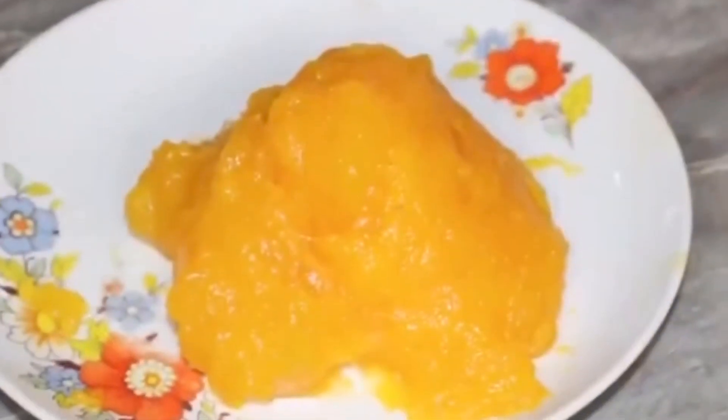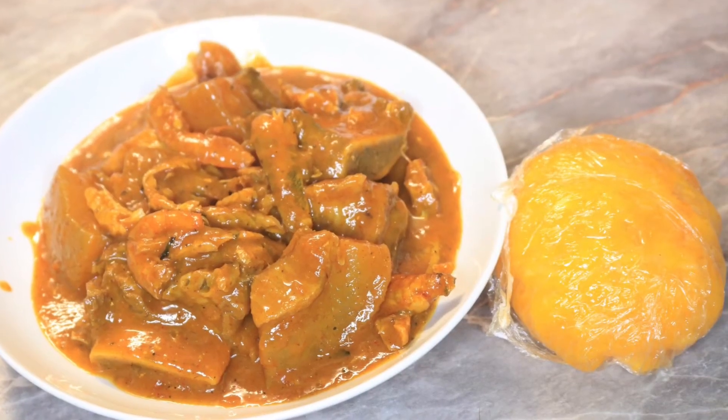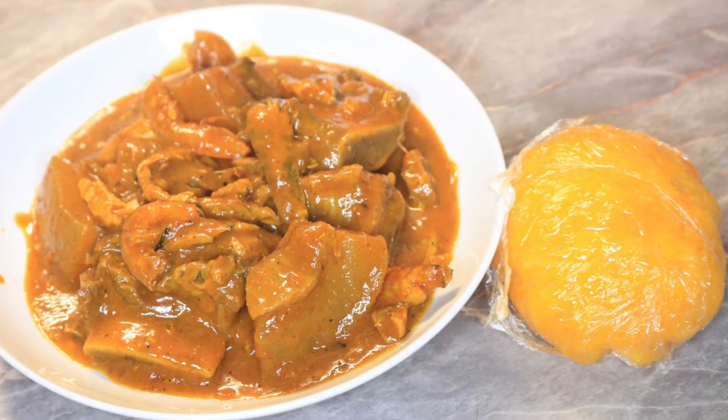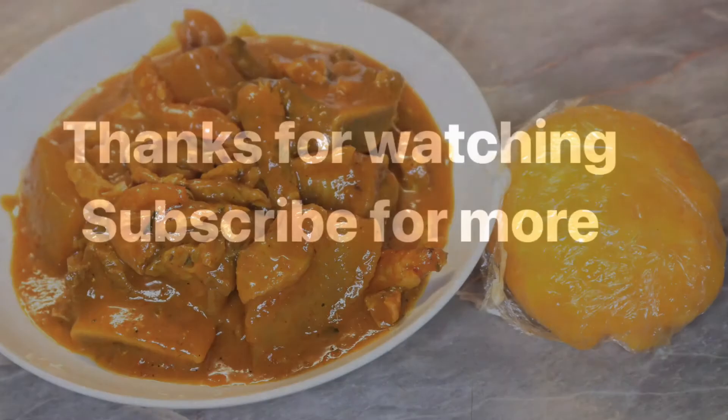So this is the end result. We have actually come to the end of this recipe. I do hope you find it helpful. Please, if you do, don't forget to like, share, comment and subscribe to my channel. I will see you in my next video.